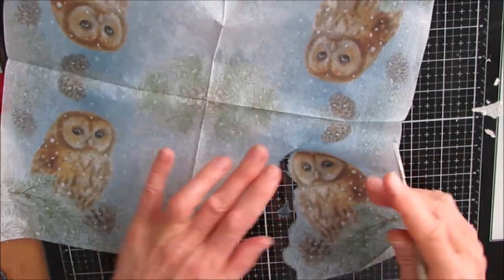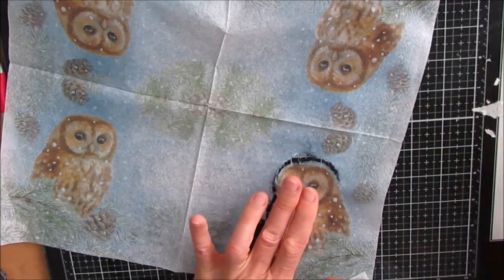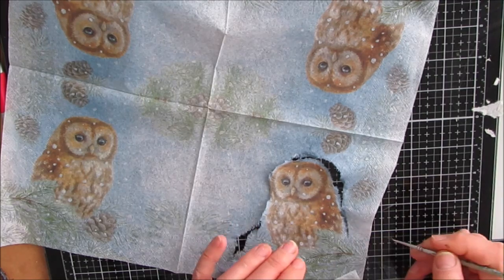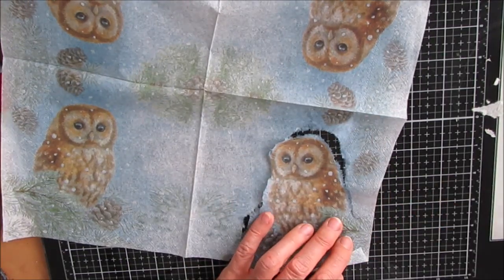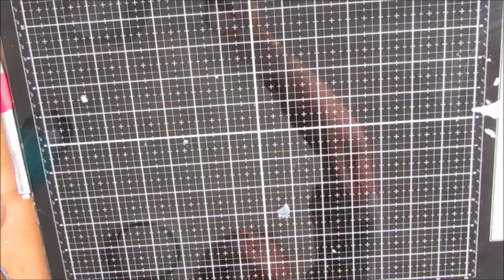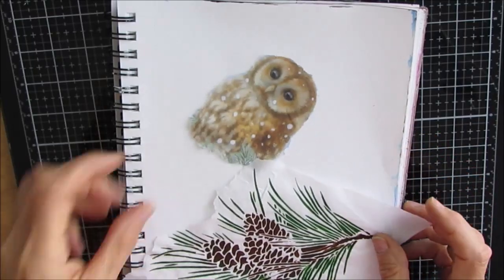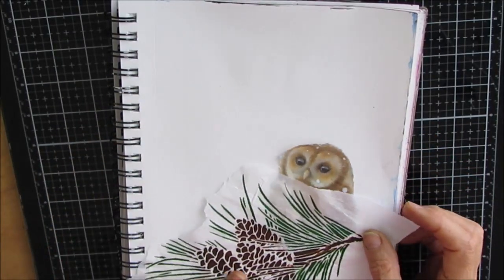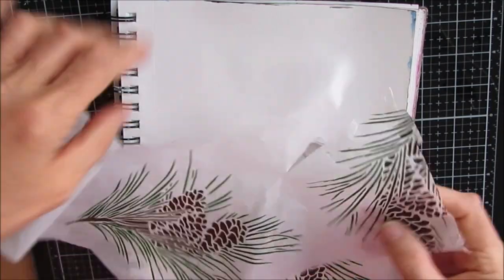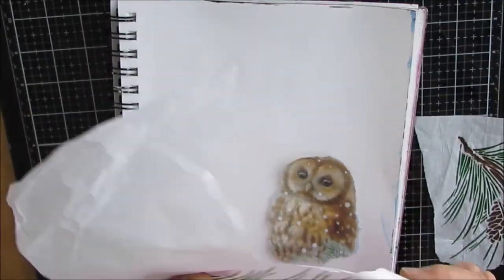The next part is taking this napkin. This is called Tawny Owl, and there are four owls — two of them are looking one way and two of them are looking the other way, which is something to pay attention to when you're looking at napkins. I'm water cutting it as close as I can to cut out that element. Now that I have the basic elements, I can play with the orientation and see where I want to place them.